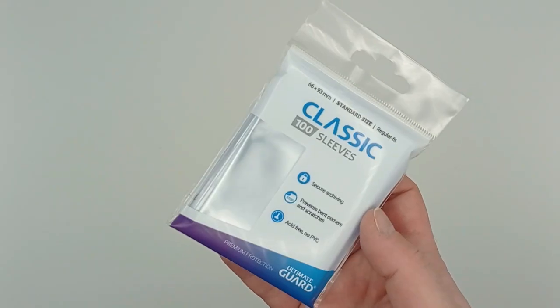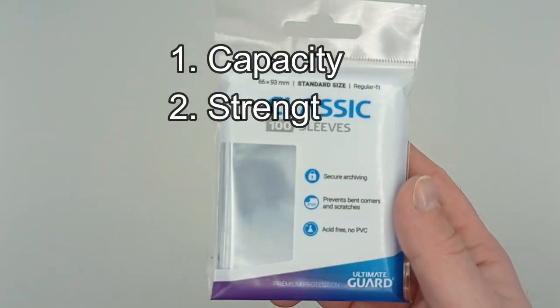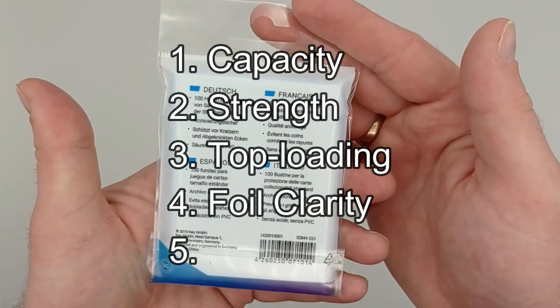The five categories we have are capacity, strength, top loading, foil clarity, and finally price.